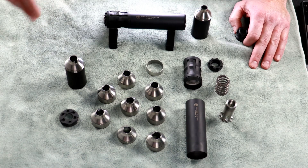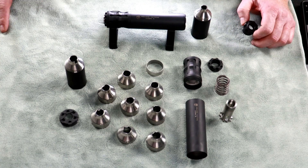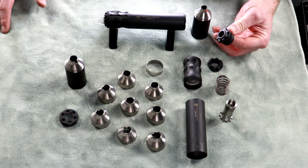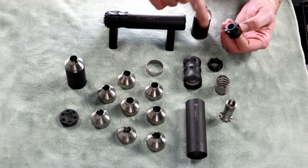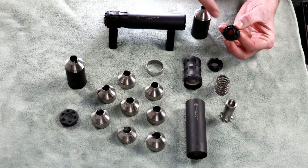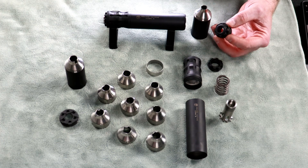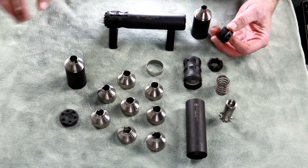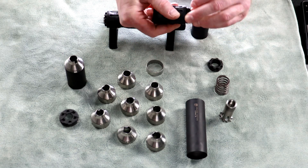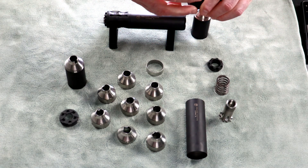If you're going to be using this on a fixed barrel firearm like a carbine, we also offer accessory fixed mounts that replace the piston assembly and the piston nut. They come threaded with the barrel thread that you need, replacing all of that piston hardware. It's for fixed barrel use only.